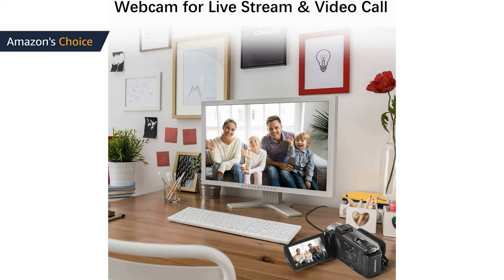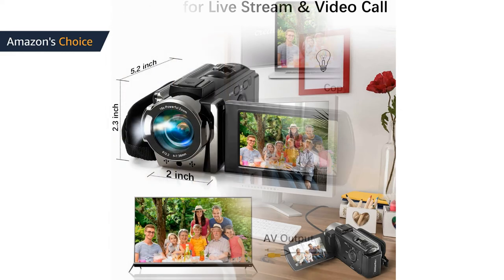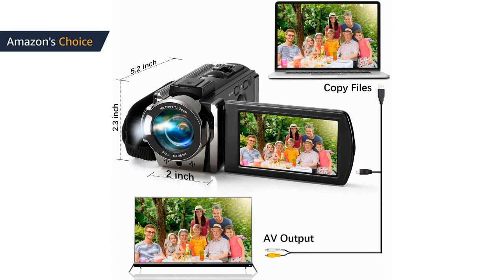This video camera supports a pause function so you can pause recording when needed and continue without starting a new file, making it easier to edit and upload videos. It includes a USB cable for connecting directly to a computer to upload videos, and an AV cable to connect to a TV for playback.